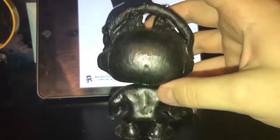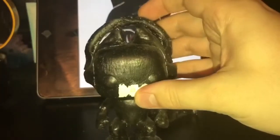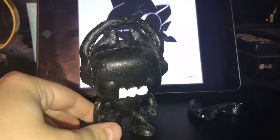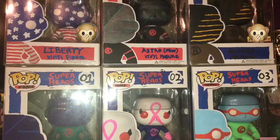Overall, not very happy with this custom. But I think in the future when I start to use clay more, I'll probably redo this custom and hopefully do a better job.